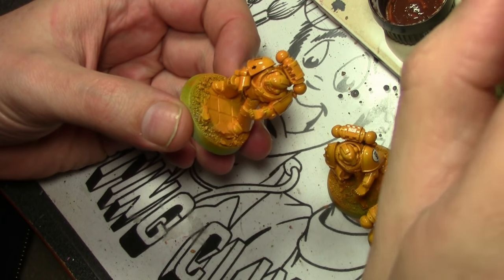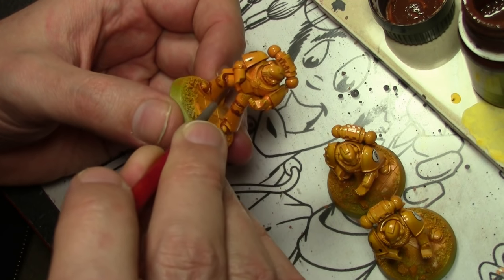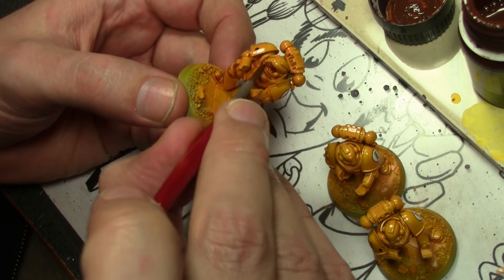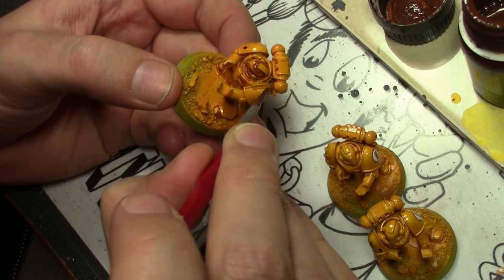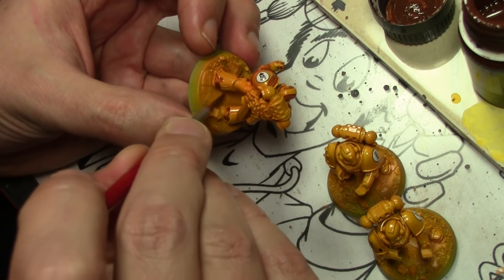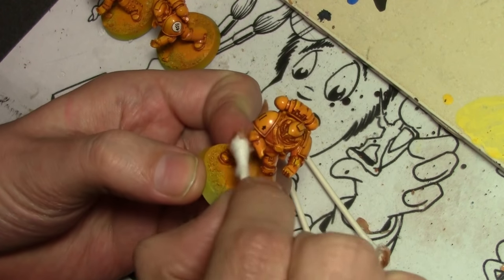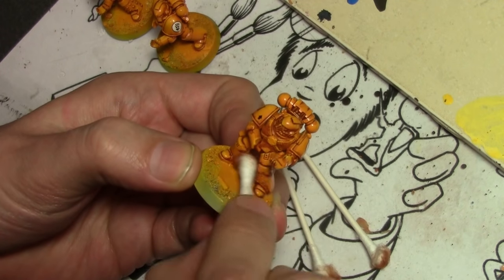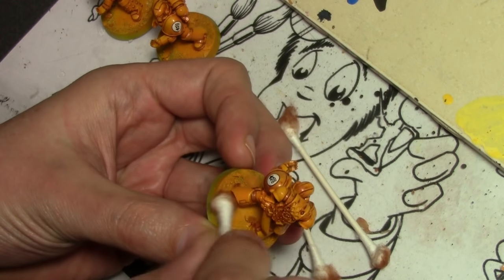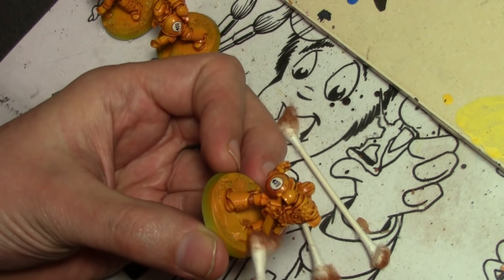For the shade, we are using AK Interactive Rust Streaks and not applying it over the entire model. I didn't want this project to be extremely dirty, messy, chipped, or anything like that — I wanted a somewhat clean look to my Imperial Fist. So we're applying this with a brush and just concentrating mostly on the recesses, not being super careful but not being completely sloppy either. Once it's dry after about 15 minutes, we clean up the excess using a cotton swab. You can use a sponge makeup applicator, but I prefer the cotton swab because it's more absorbent and cleans off the excess wash better. It does leave little bits of cotton here and there, but after everything's completely dry, scrub it lightly with a toothbrush and that'll take care of the majority of the loose threads.